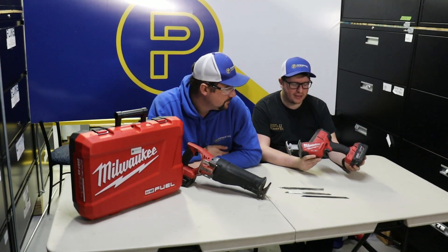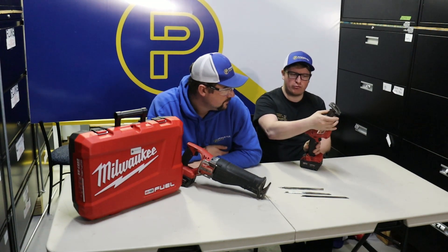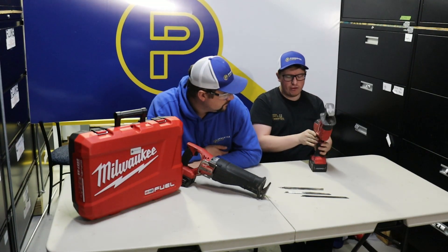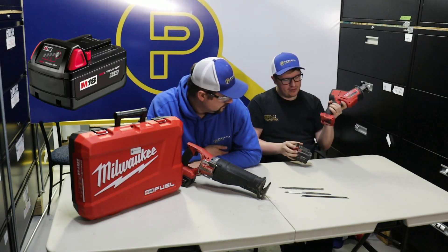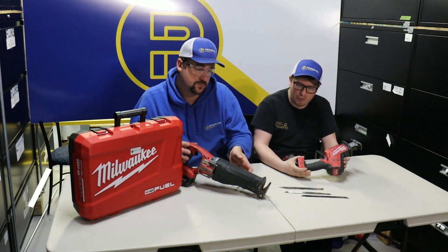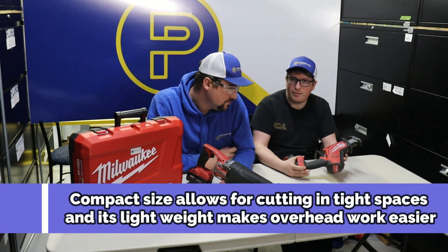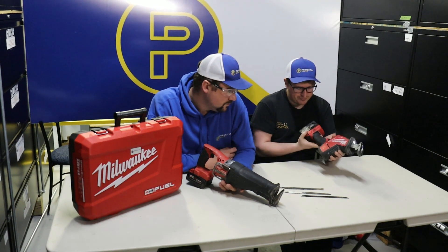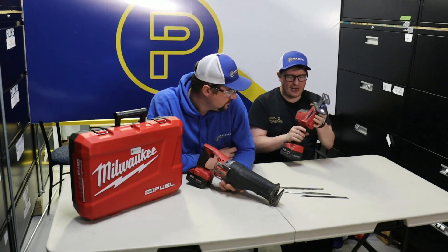Moving along, here's the M18 Hacksall. The main difference is the form factor — it has almost all the same functions. The blade release is a rotation of the individual holder rather than a pull. The shoe does not move in and out like the Sawzall's. It still has a trigger lock, a variable speed trigger, and an M18 battery. The key difference is that with the Sawzall you can get two hands on it and really use your body weight to prevent shaking, whereas the Hacksall is meant more for tighter spaces — like if you're up in a tight ceiling space and need to cut a pipe.